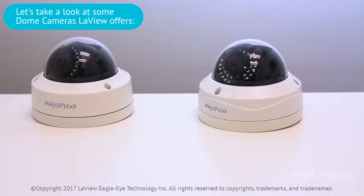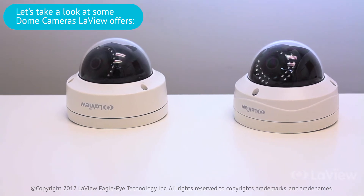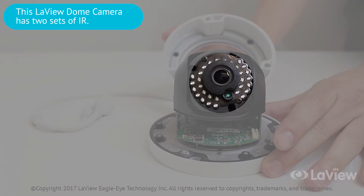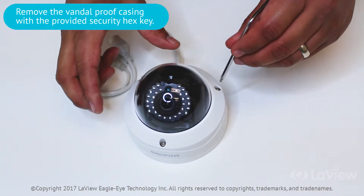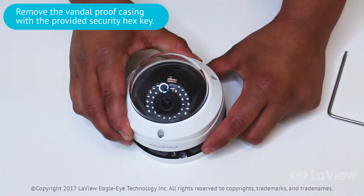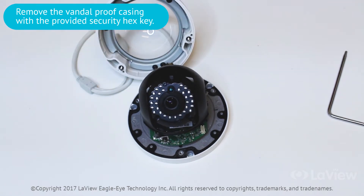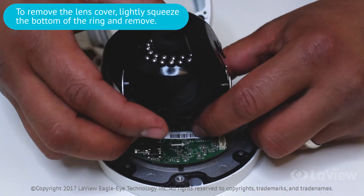Let's take a look at our dome cameras. Let's start with the dome camera that has two rows of IR. To adjust the lens of this dome camera, we must first remove the vandal-proof casing. Use the provided security hex key to unscrew the three screws. To remove the lens cover, lightly squeeze the bottom of the ring and remove.